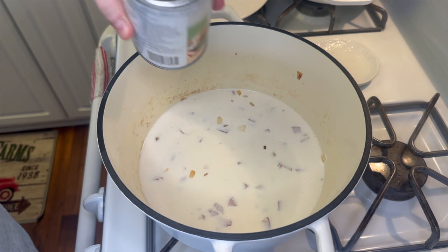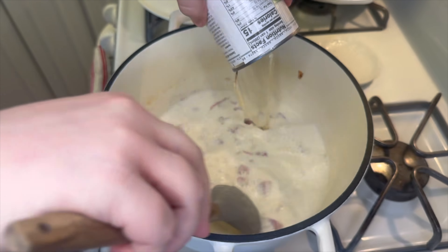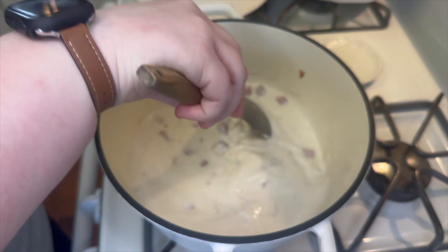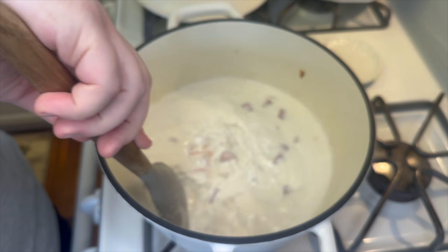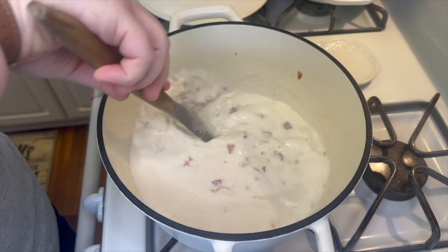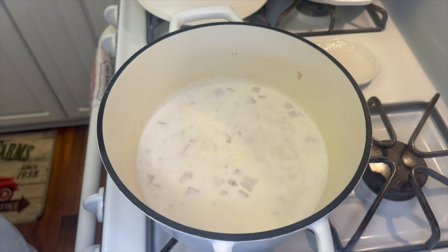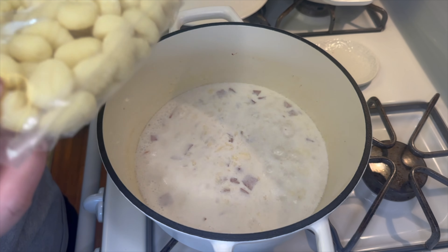Next I'm adding in one can of low-sodium chicken broth — you can use regular if you prefer. If you want a thinner soup, use two cans and that will thin it out a lot. I let it come to a boil and then added in one package of regular gnocchi.